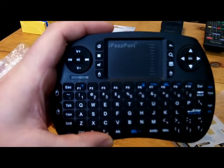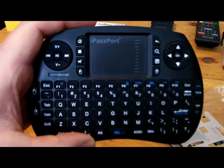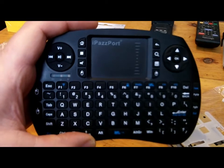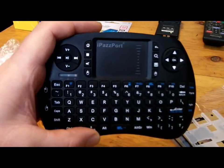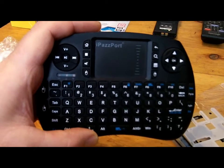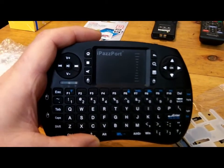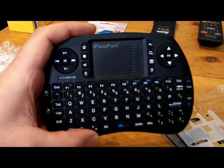Pretty much all the keys you need are on this little thing, and it's — I don't know — fifteen, seventeen dollars, something like that. You can get it on Amazon. Really neat little device. Just plug it in; it comes with a little dongle. Plug it into a USB port on your Raspberry Pi and voila, you've got an instant keyboard.